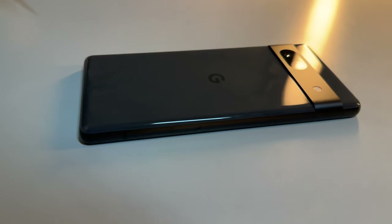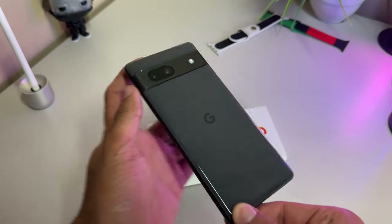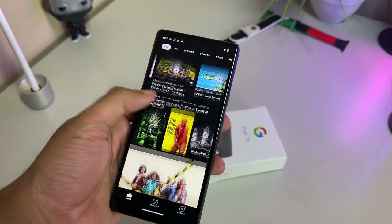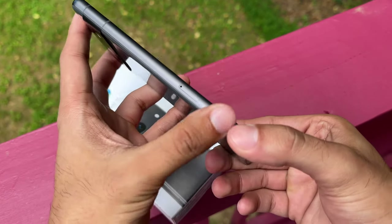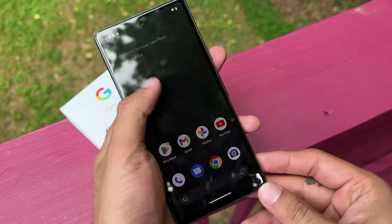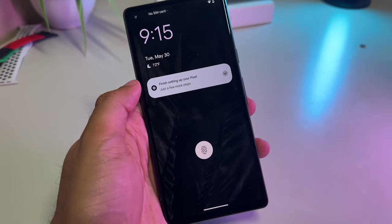One of the trade-offs for the Pixel 7a's affordability is the increased use of plastic in its back construction compared to the Pixel 7. However, the phone still incorporates an aluminum frame and overall feels good and pristine in the hands — it does not feel cheap by any means. While the Pixel 7a maintains a certain level of durability, it doesn't quite match the standard set by the Pixel 7. The Pixel 7a offers an IP67 water-resistant rating, capable of withstanding submersion in up to 1 meter of water for 30 minutes, whereas the Pixel 7's IP68 rating allows for slightly deeper water resistance, up to 2 meters, for up to 30 minutes. Additionally, while the Pixel 7a lacks the more robust Gorilla Glass Victus found on the Pixel 7, it still utilizes Gorilla Glass 3 for scratch protection.